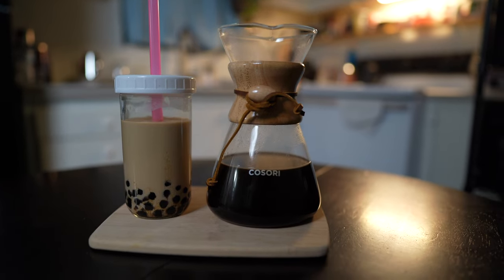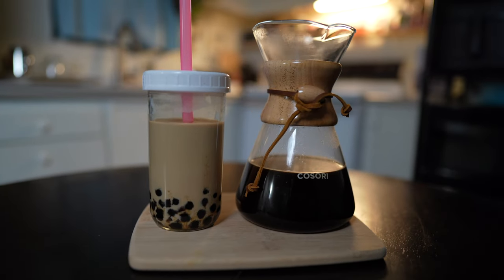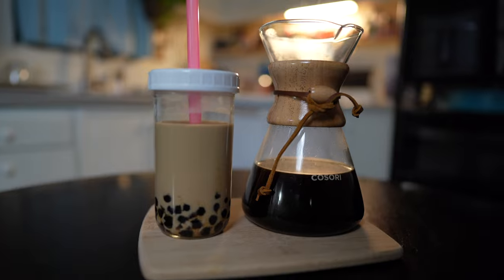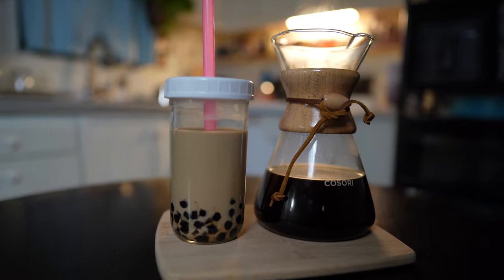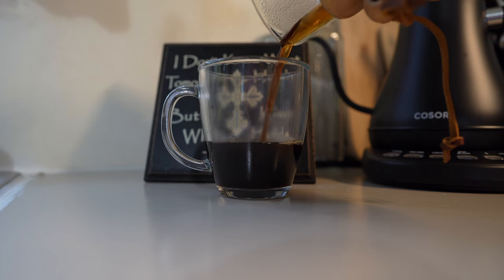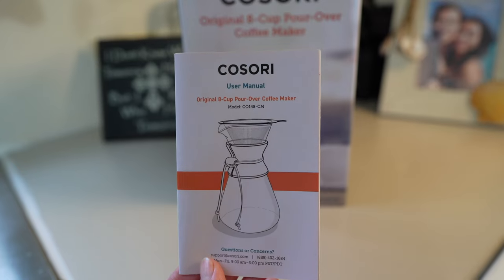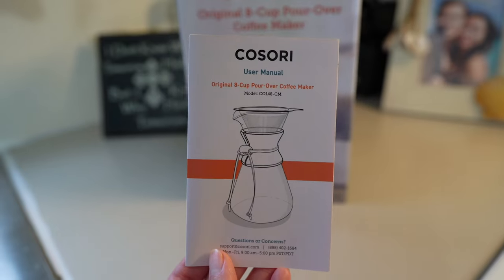Honestly, I didn't think I would like the pour over coffee as much as I did. There were a lot of things I liked about it, but most importantly the coffee flavor was really good — very similar to our percolator, almost the same, just a different method — and it made this boba amazing. Compared to our percolator it made a lot more coffee and I really liked that. We want to thank Kosori for sending out these products for us to test and demo. If you're interested, we'll have a link in the description below. Thanks for watching and we'll see you in the next video.